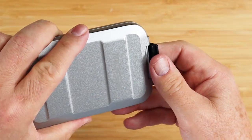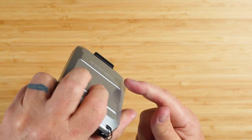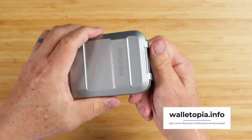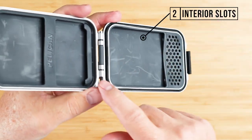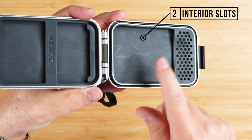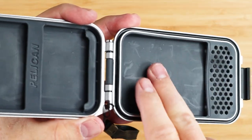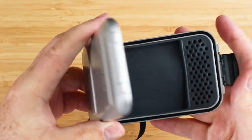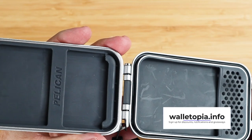It has a really nice closure snap with a good lip so you can get your thumb to open it up. Coming to the interior, we have two sides. Both sides can be used for cards, and there's a little shelf where cards can slip into, and you can do cash — really, anything that can fit in here that you can actually close it.